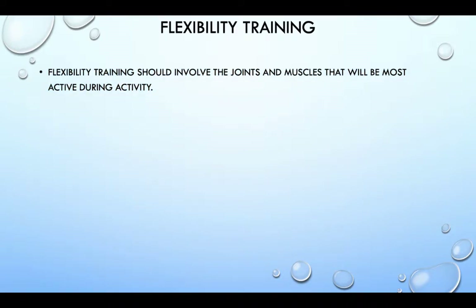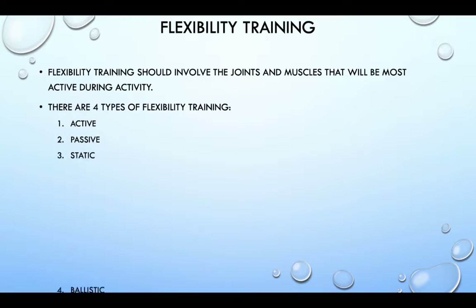Flexibility training should involve the joints and the muscles that will be most active during activity. There are four types of flexibility training: active, passive, static and ballistic.